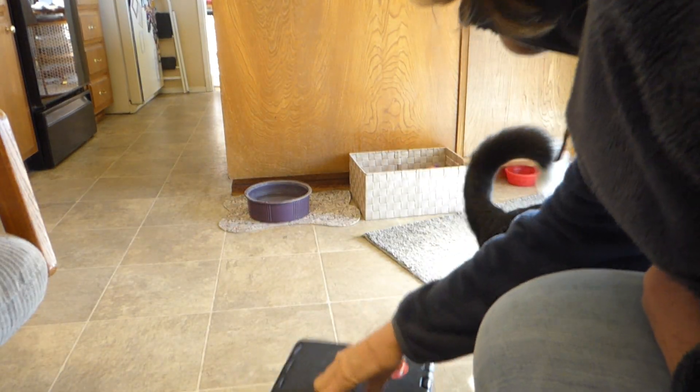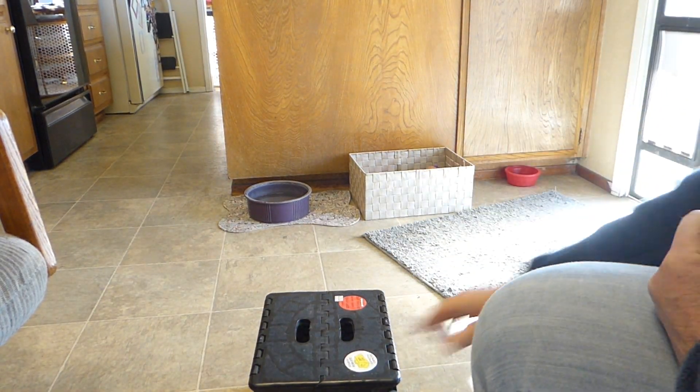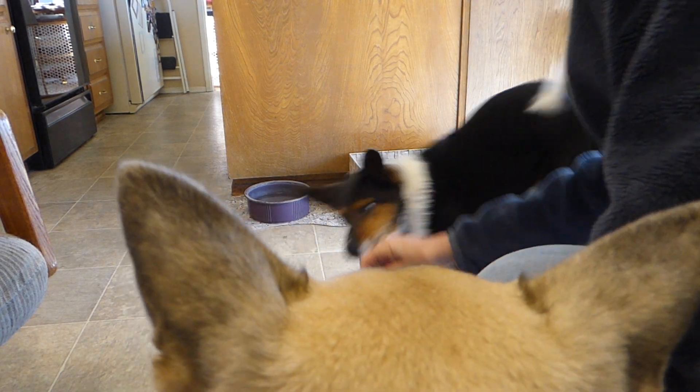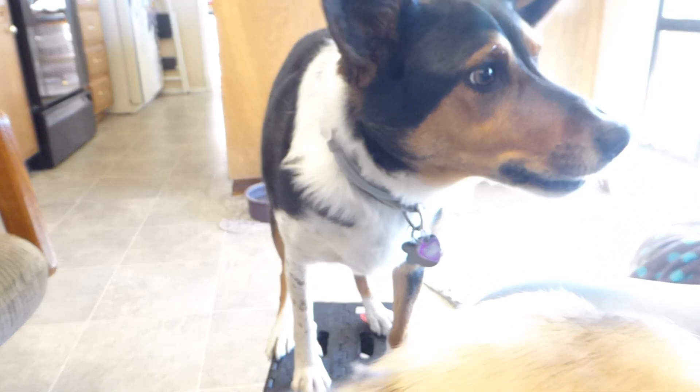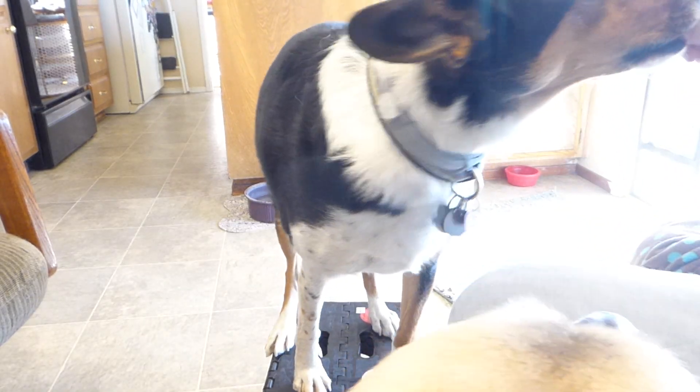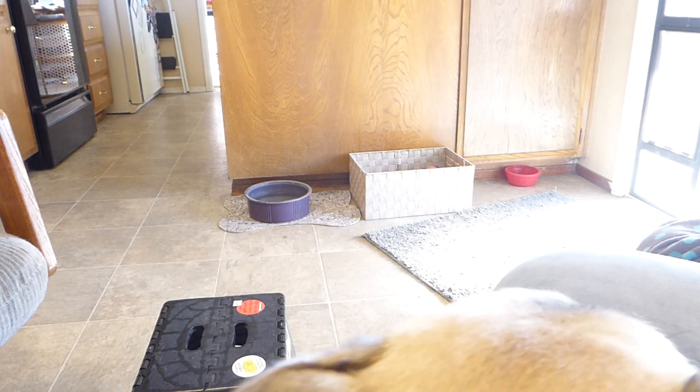All right. Hold on. Break. Here. Come back over this way. Come over this way. No, there's nothing there. All right. All the way up. Yes. Yes, what a good boy. What a clever boy you are. Good job. Good boy.